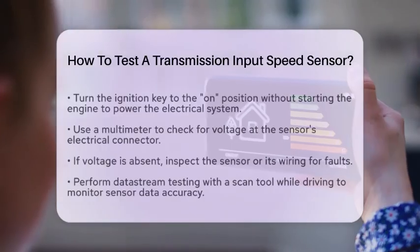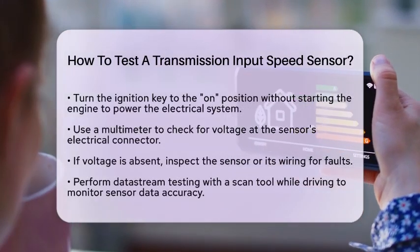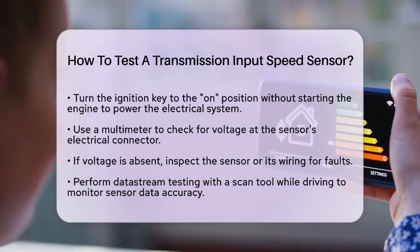Using a multimeter, check for voltage at the sensor's electrical connector. If you do not detect any voltage, the sensor or its wiring may be faulty and will require further inspection.